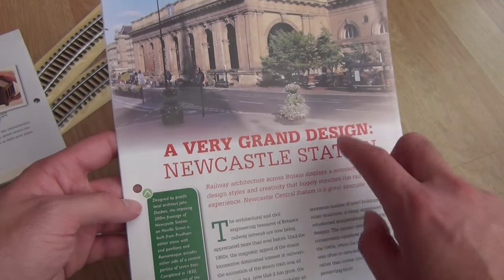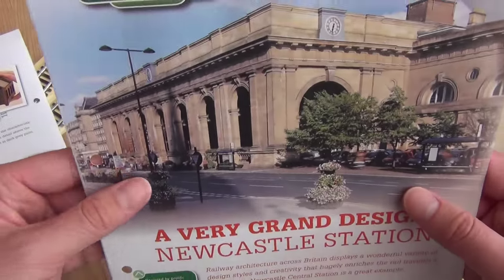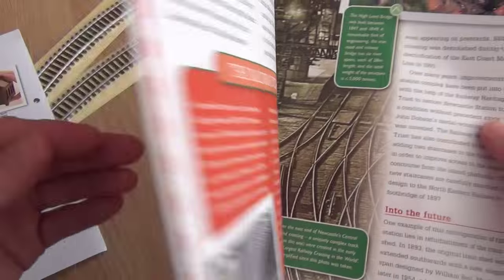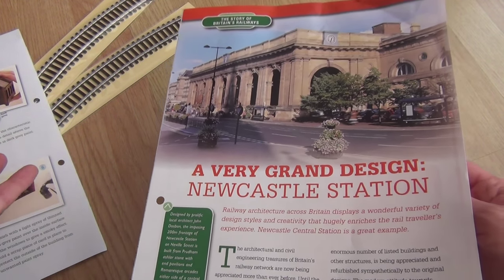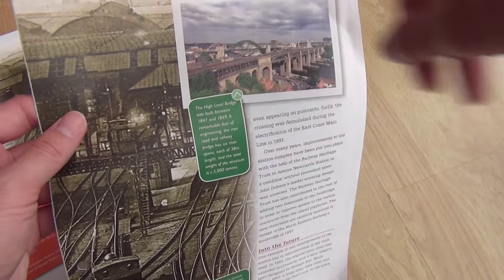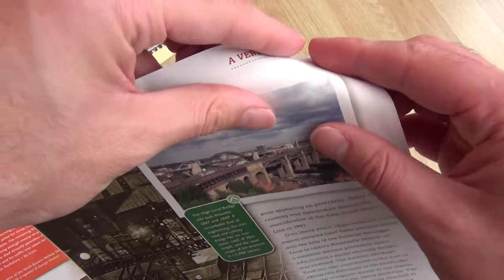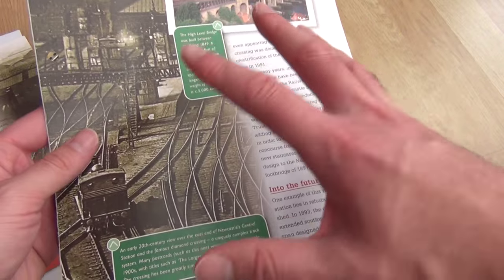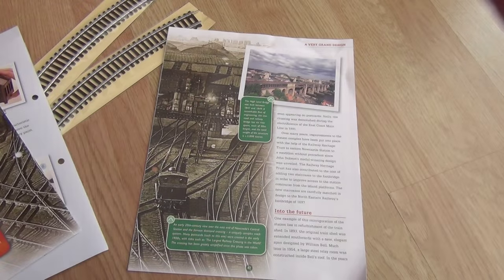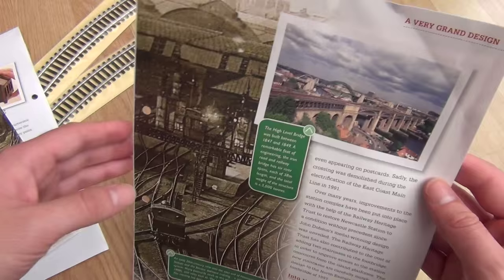I'll tell you another great example - when I went to the Model Railway Glasgow, I thought Glasgow station was absolutely beautiful. I really, really liked it. The main concourse at Glasgow was absolutely beautiful. Really recommend it, can't wait to go again.